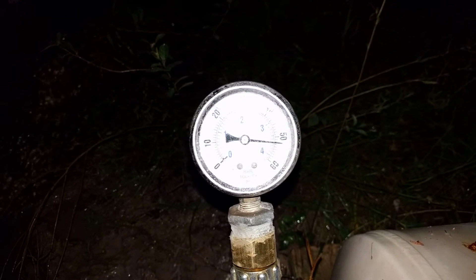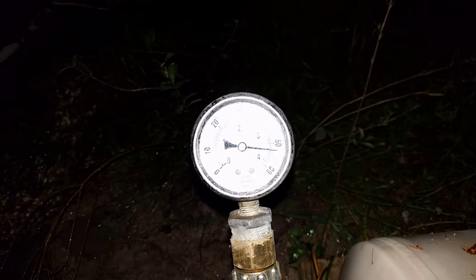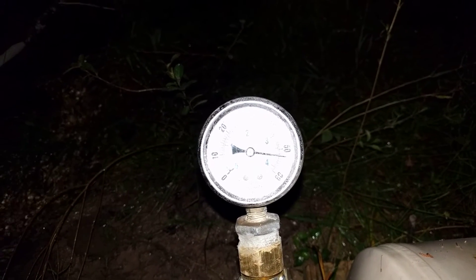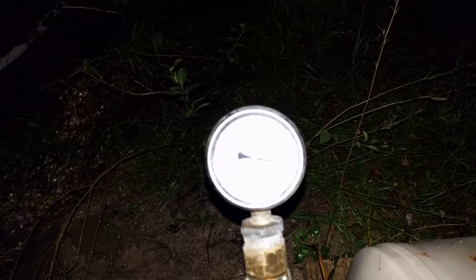So if you've got a tank tied up a mountain, or you could even fill a pressure tank and have a good burst of on-demand flow if you needed it.